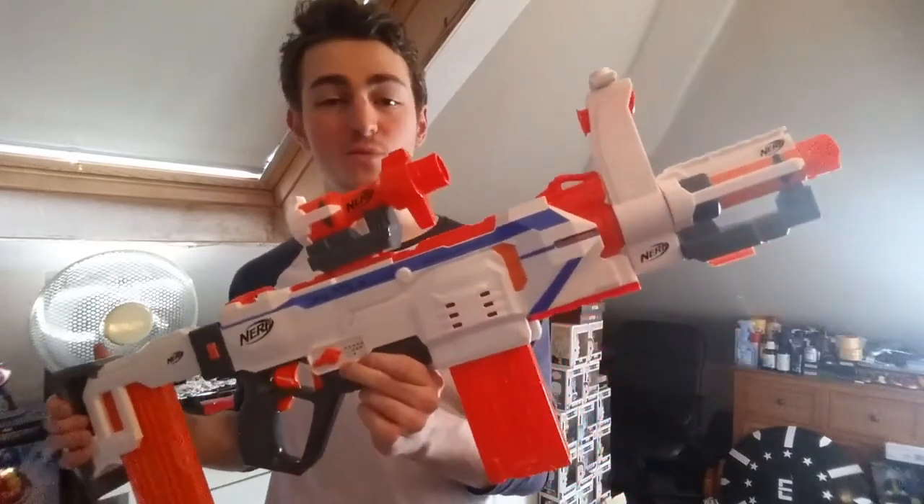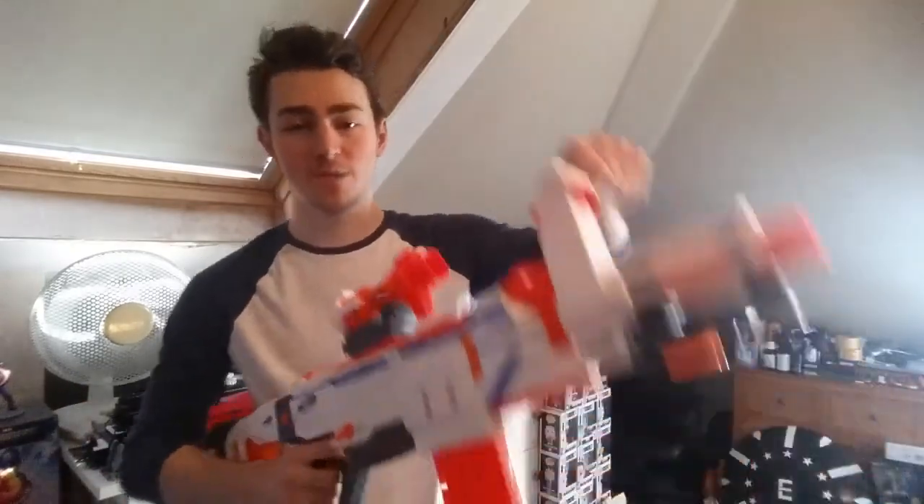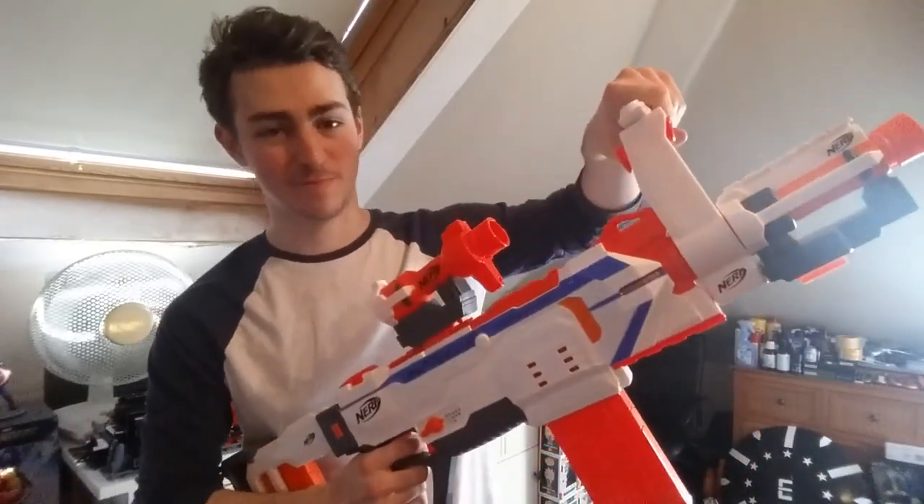This is the Nerf Modulus Regulator — absolutely buy this blaster, it is so much fun. Ladies and gentlemen, thank you all ever so much for watching. Be sure to like and subscribe if you haven't already. I will see you all in the next episode. Bye.